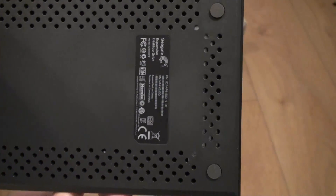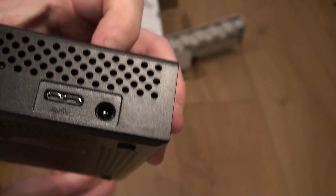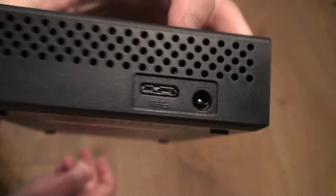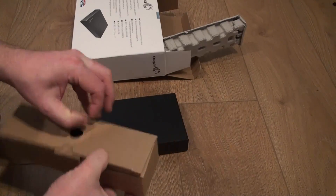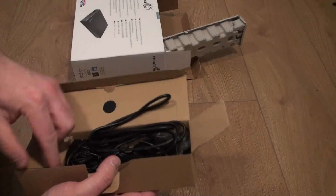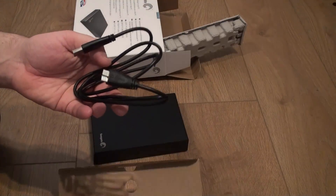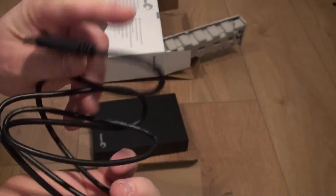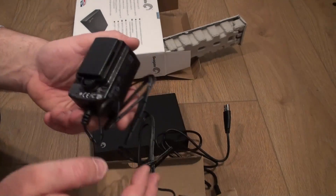There's plenty of cooling underneath, so the drive never gets hot. And you've also got some rubber feet. It uses a standardised USB 3 cable, so if you damage your cable you can quite easily get a replacement. In the box we have a standard USB cable, and the other end is blue, which indicates that it is USB 3.